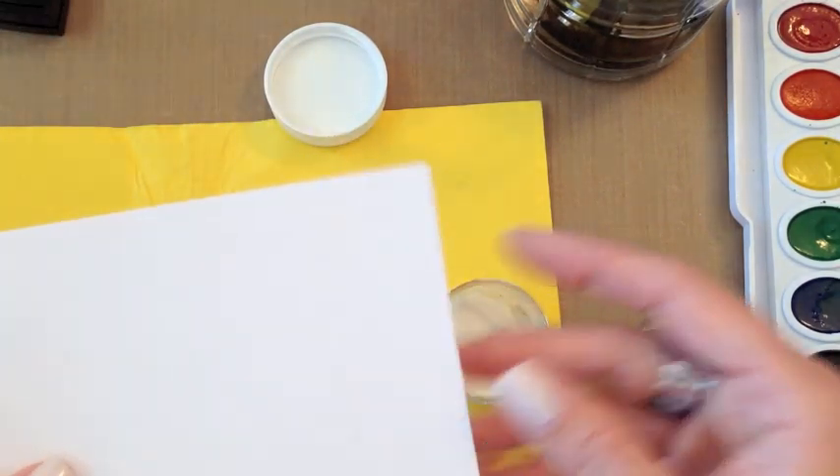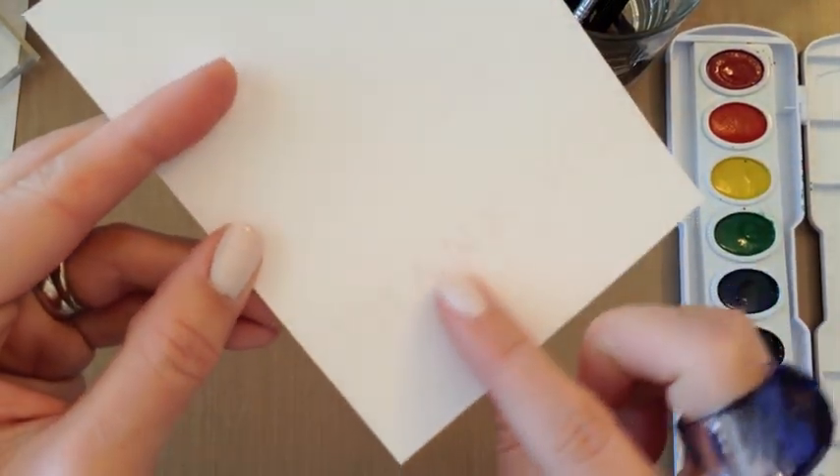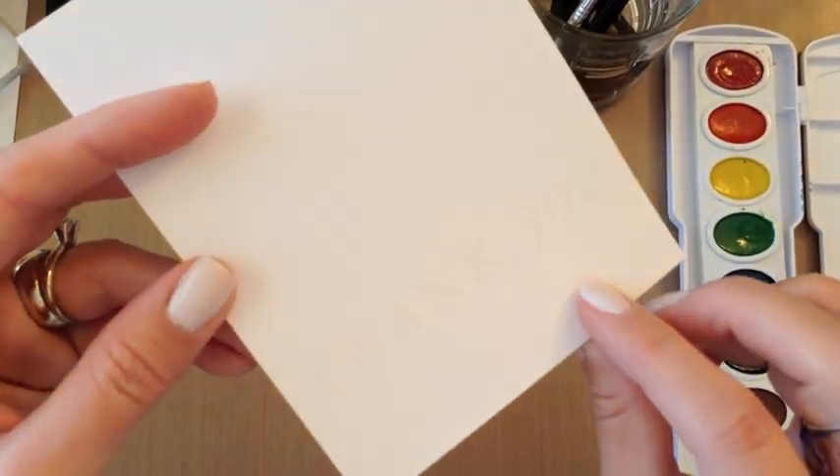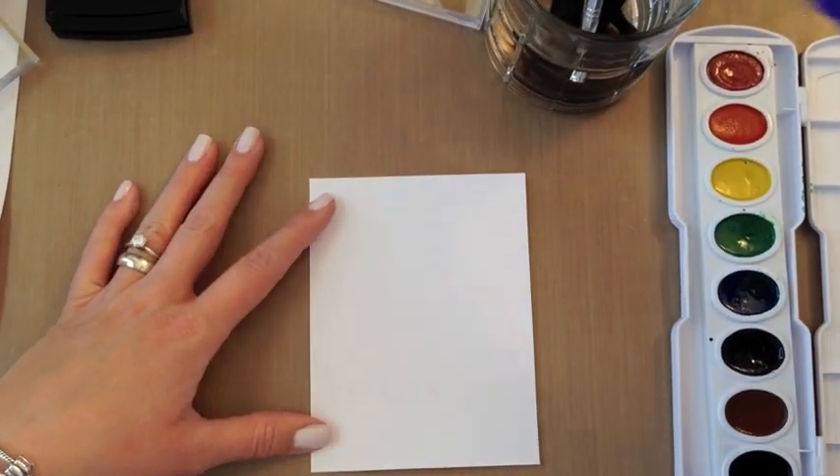Now we're going to heat emboss this. I have heat embossed this with the heat tool to set that clear embossing powder. You can see it's very faint — you almost can't see it. But that's where the fun part happens.